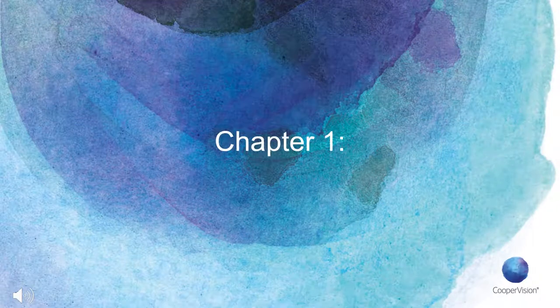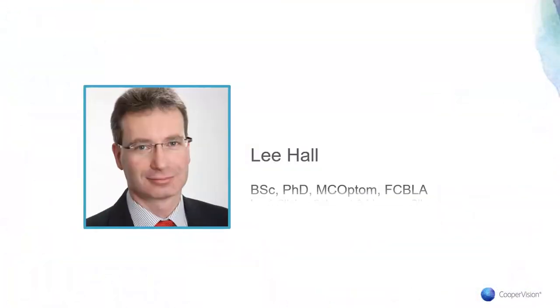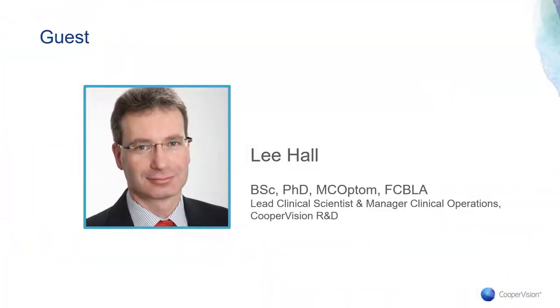First up, it's a deep dive into our newest addition to the Biofinity family — Biofinity Toric Multifocal. We're joined today by Dr. Lee Hall, Principal Clinical Scientist and Manager of Clinical Operations at CooperVision's Research and Development Department. Let's give a warm welcome to Lee. Thanks for joining us, Lee. Thanks, Steve. It's a pleasure to join you and share a little bit about the background behind our latest product innovation for monthly contact lens wearers — Biofinity Toric Multifocal.